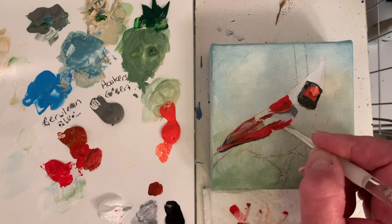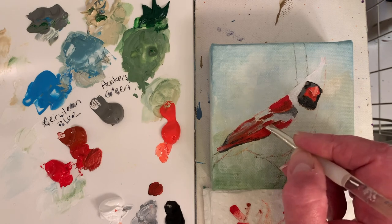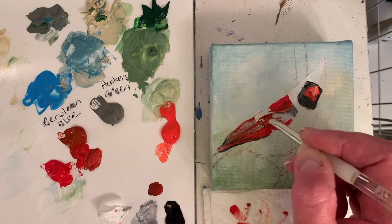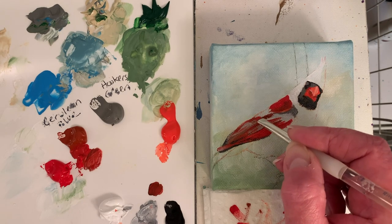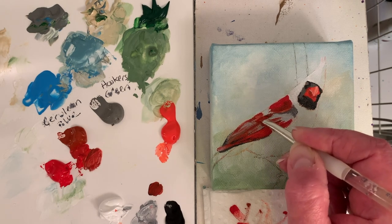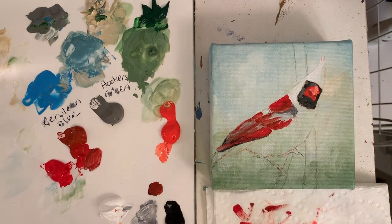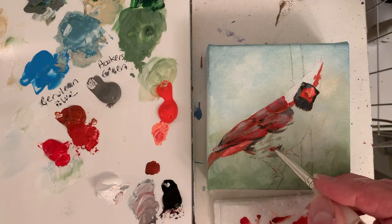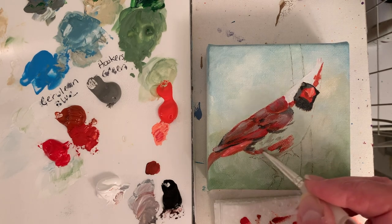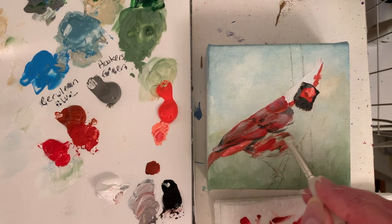Still kind of puzzling out where it's dark, where it's light, where it's red, where it's gray. I'm putting in some of the little feathers — I don't know what those feathers are called — they're just under sort of the shoulder. I've put some darker marks that I can see on the stomach of the cardinal, because since the reds are kind of transparent I can paint over them and they'll still be there — adds a little more depth and texture.